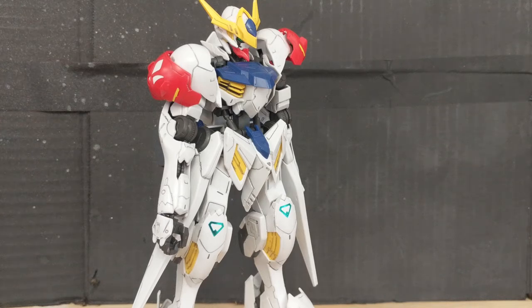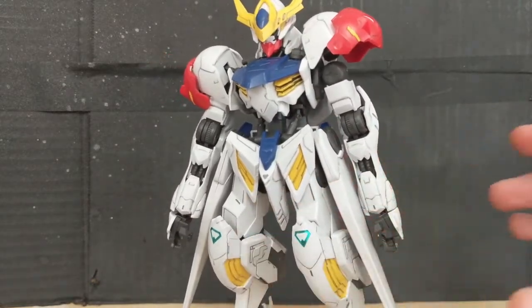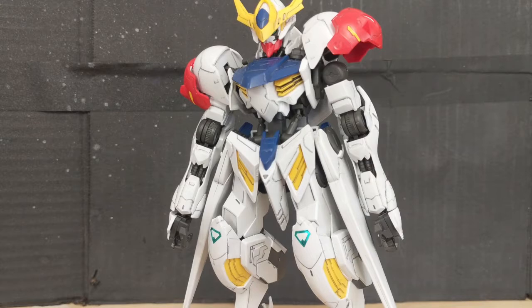Everyone, Biscuit again, and today we're going to be taking a look at the 1/100 Full Mechanics Barbatos Lupus. From the series Mobile Suit Gundam Iron-Blooded Orphans. There we go, I can finally talk again.